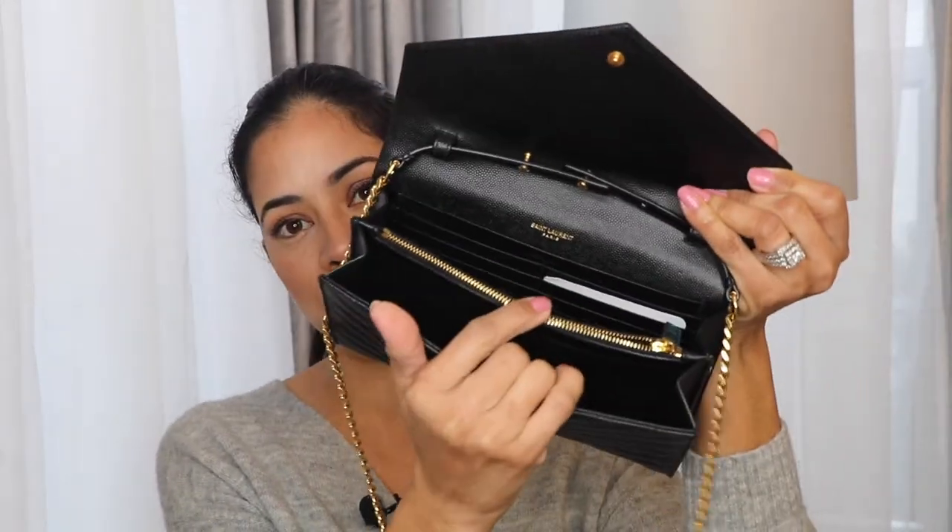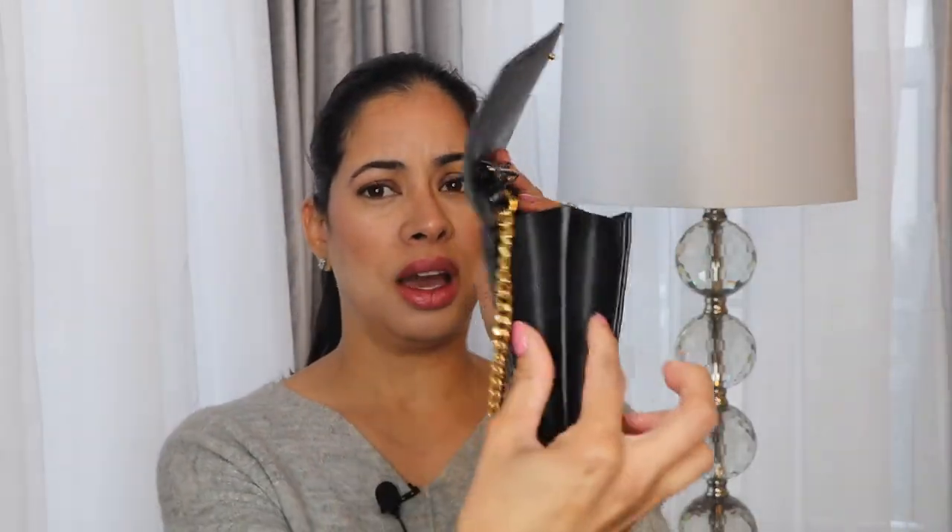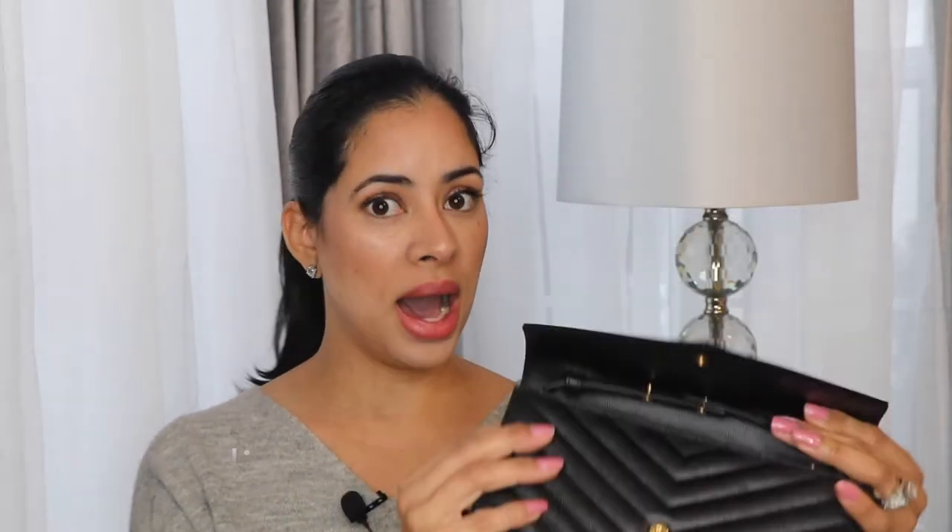I'm gonna leave you the link to the unboxing of this wallet on chain so you can check it out after you finish this video, to see more detail about what it has and where to put the cards. I already have another zipper with a pocket here and another compartment. It opens up a little bit like that, so it gives you a little more space. This is what I carry on a daily basis - I'm gonna show you right now.